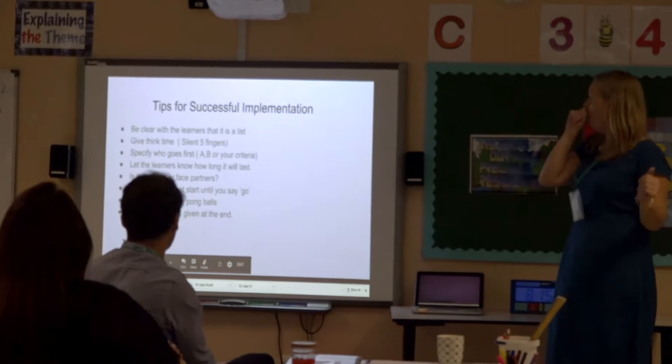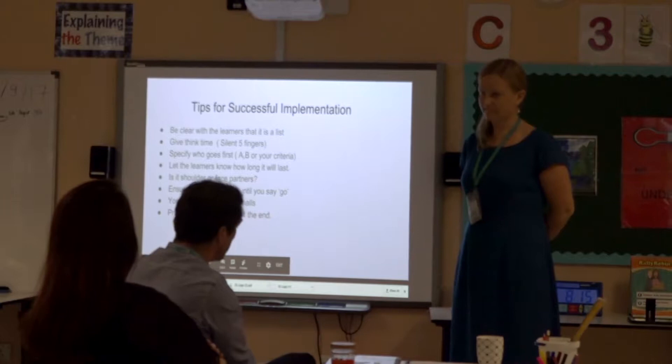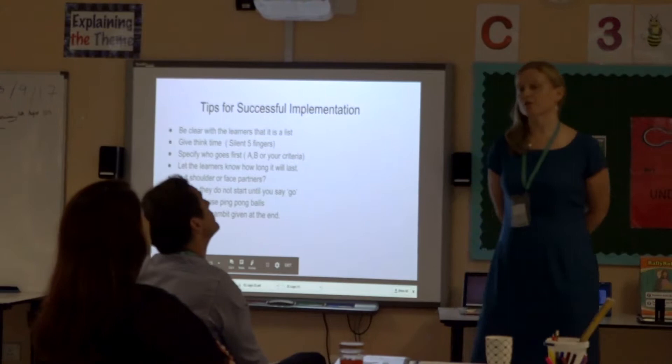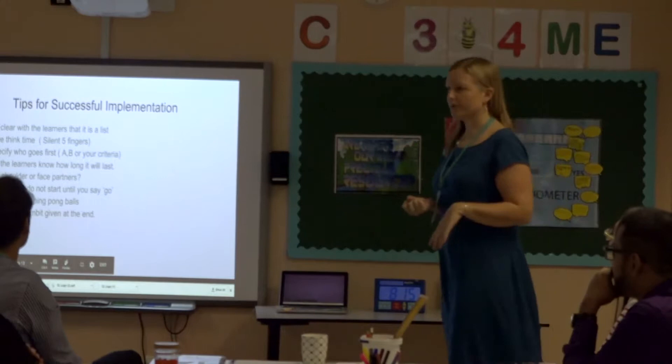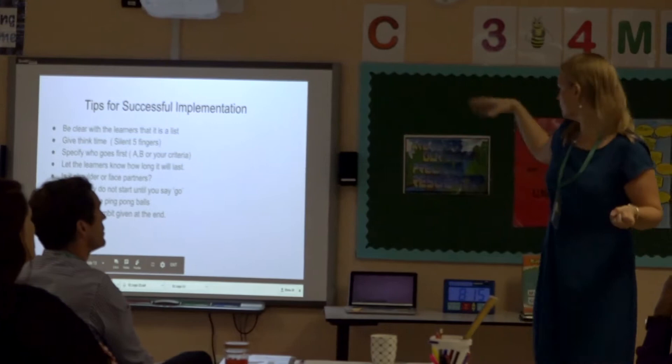Can I just ask - the brain break, is that every 10 minutes, to get the glucose going? No, so you can give a brain break every 10 minutes, or if they're on a writing task in language arts and they're completely engaged, don't do it just for the sake of it. But if you feel it's time for a brain break, get them to do it - and you can get them standing up as well to do it. It's just to have a break from the task.